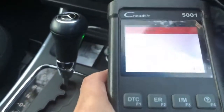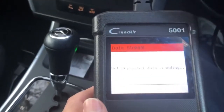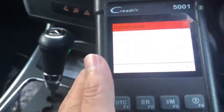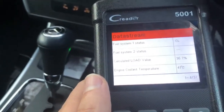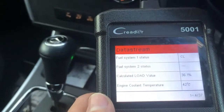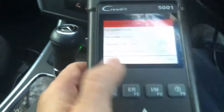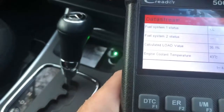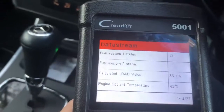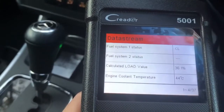I'm going to have a quick look at the data here. This machine, it's a Launch 5001. It only reads codes from the engine - it doesn't really do anything else. It doesn't do ABS or brakes or anything like that. But obviously if you want to do more, then this is not the best diagnostics tool.